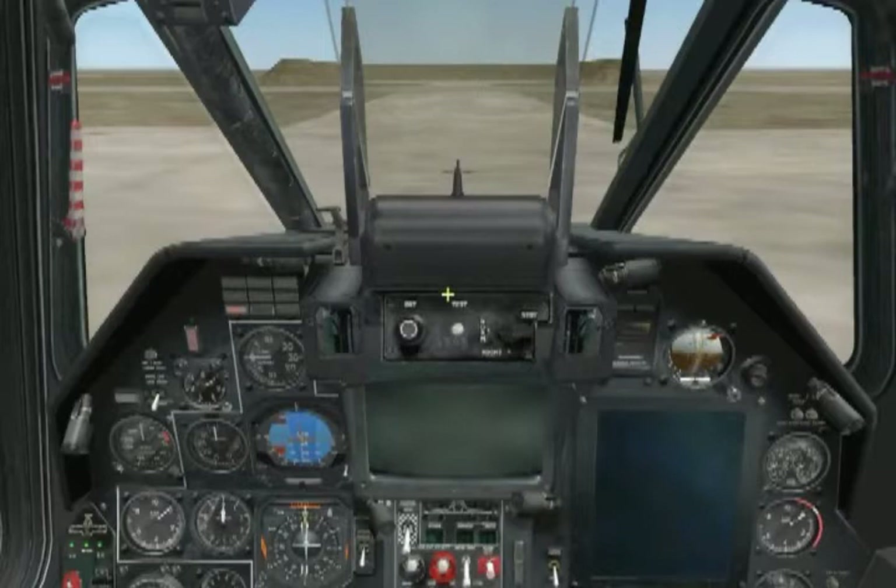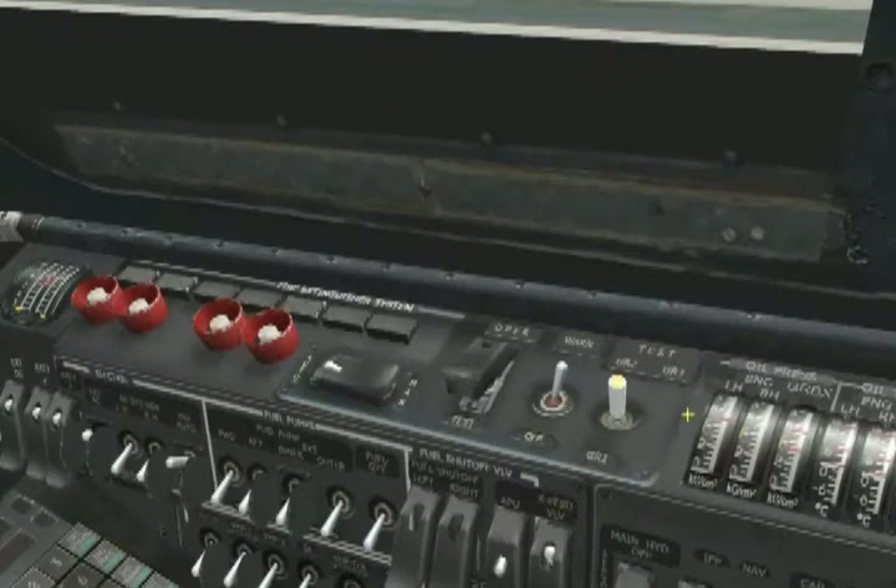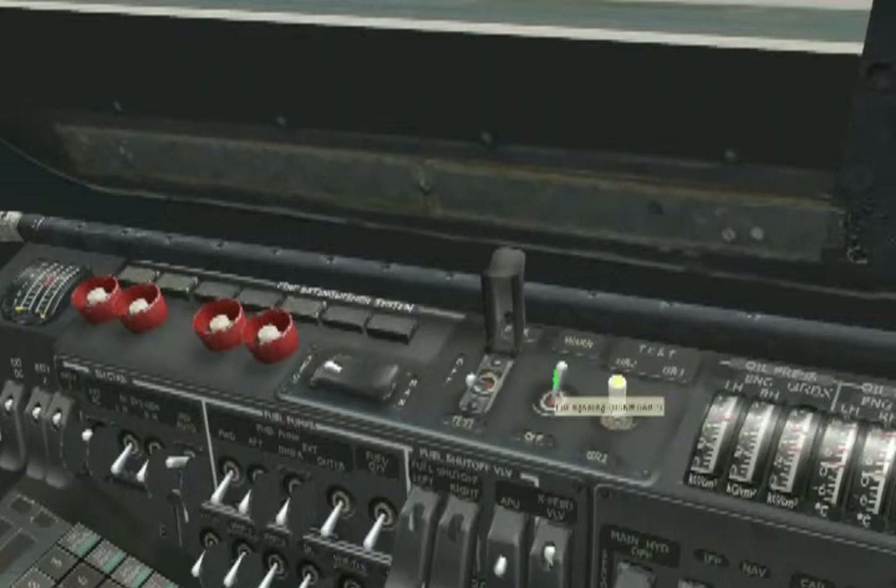To get the test started, go to the wall panel and uncap the fire extinguisher work-off test switch, then move it to the test position. This will allow us to test both the fire detection loops as well as the fire extinguishing system. Ensure the fire signaling switch is in the warn position. To the right of the fire signaling switch, you will find the sensor group selector switch. The switch allows for testing of all three separate sensor groups: group 1, group 2, and group 3. There is no keyboard shortcut for this, so you will have to use your mouse.